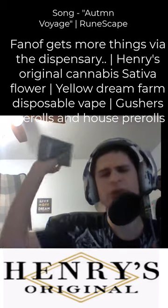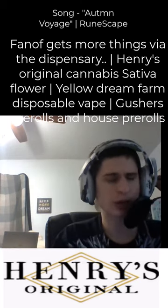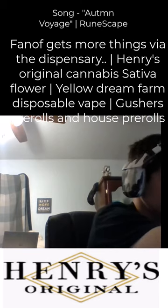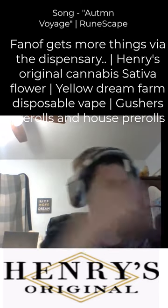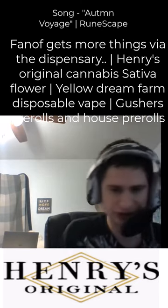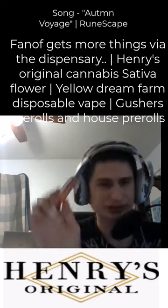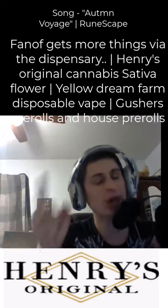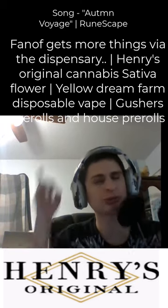We have a few pre-ground pre-rolls so we'll do a full review on the pre-rolls. The pre-rolls are gushers, and we also have a few house blend pre-rolls. We'll try everything out.